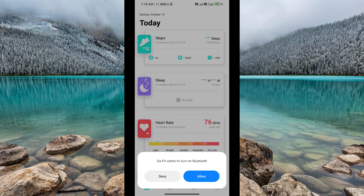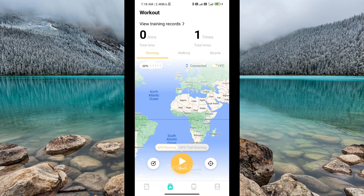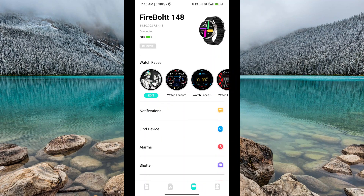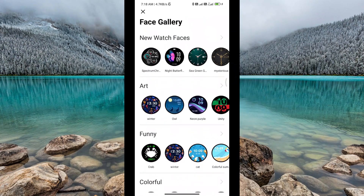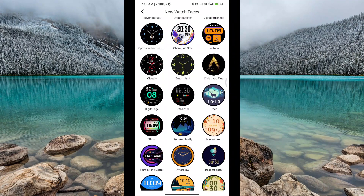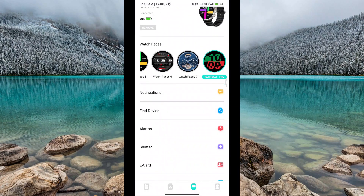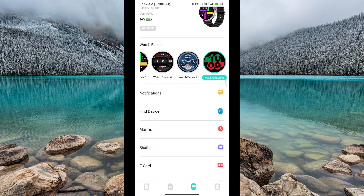This is the DAFIT interface with Bluetooth and location access. You can record the first option. In the second option, you can use GPS tracking. You can also set a track. The third option is to set a watch face — you can change or add a watch face. Here is the checkbox.